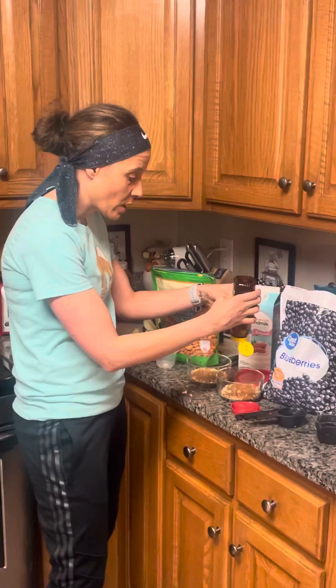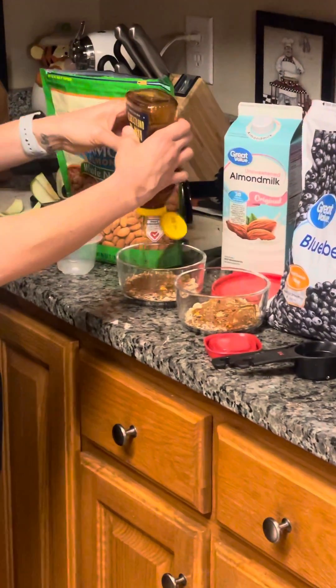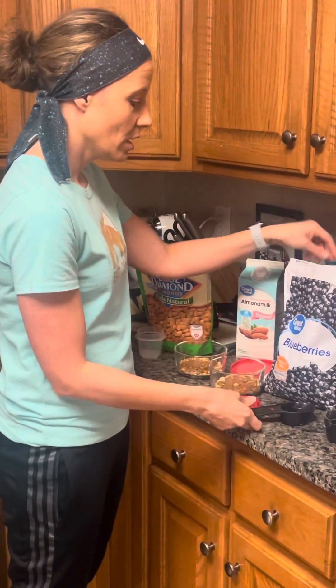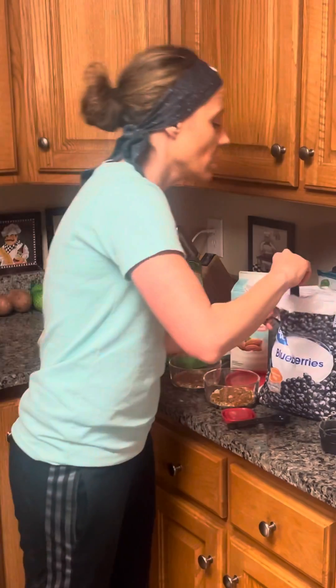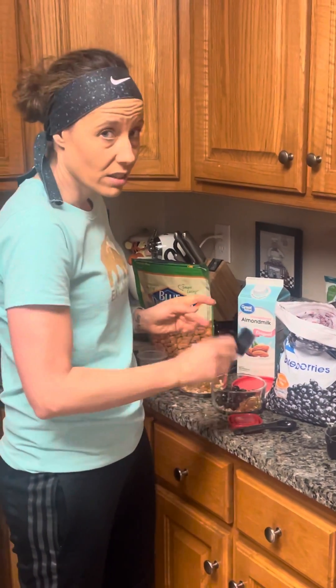I'm just going to make one circle around the bowl with the honey for each of these — not very much. I very rarely measure anything, you'll find. But I am going to get a quarter cup of frozen blueberries. I like frozen blueberries because they last a lot longer and they're more cost effective.